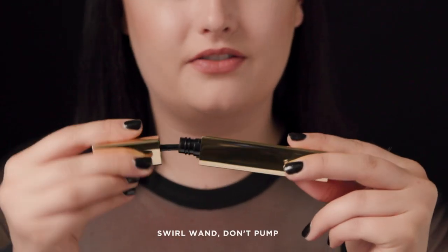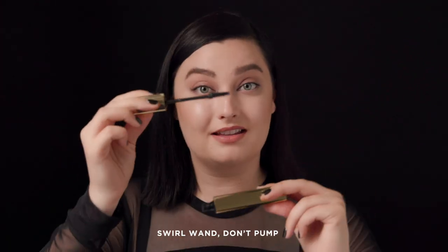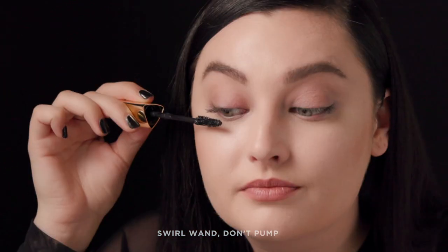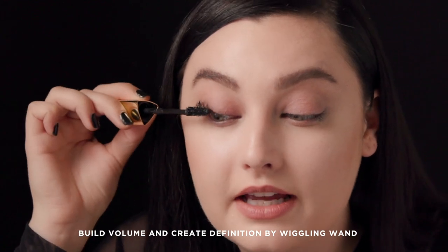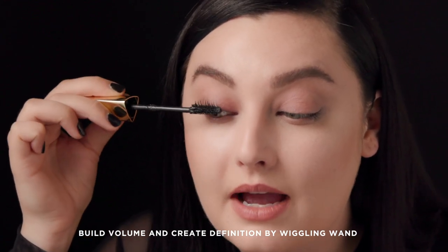Now that I've tightlined my eye, I'm going to go in and apply Caution. A good trick is to try not to pump air into the tube — instead, just give it a little swirl, and that's all the product you need. I'm going to the very base of my lash and wiggling up, which allows me to get the most definition out of my lashes.